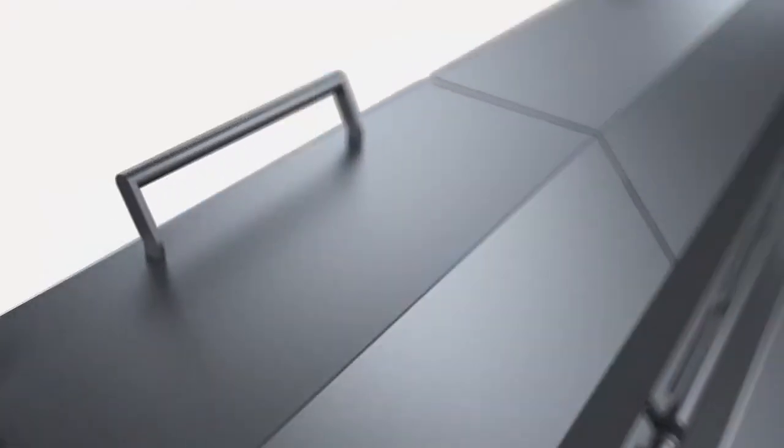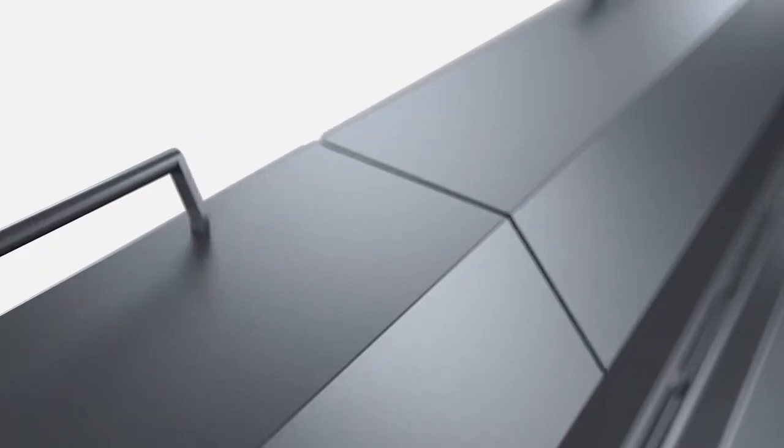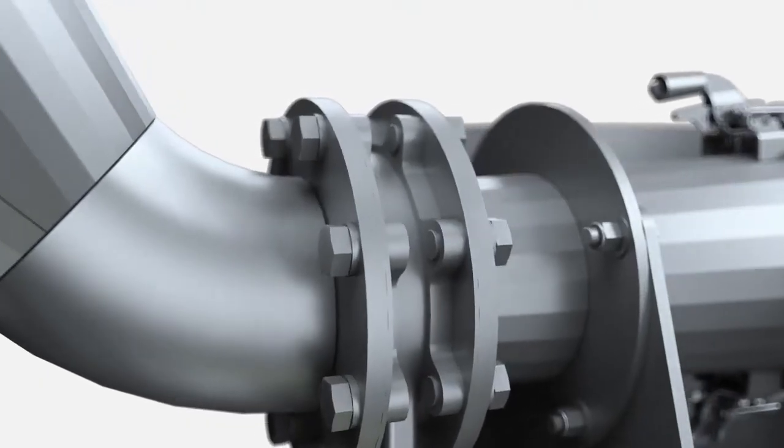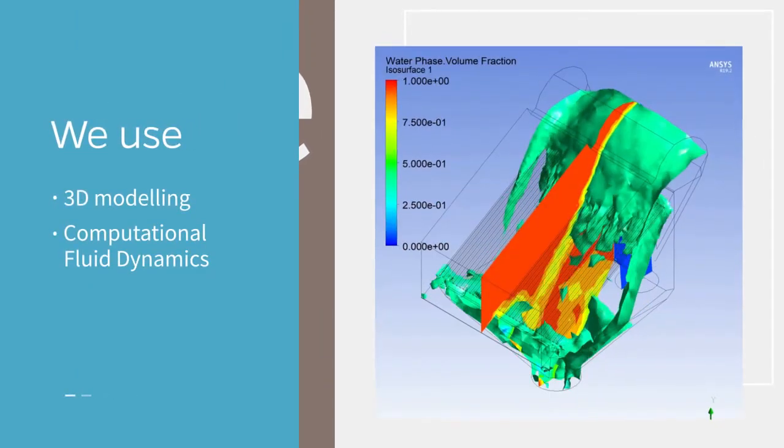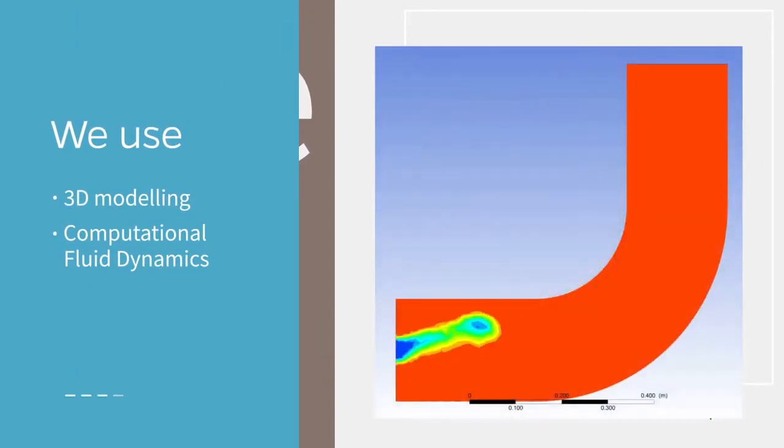All our equipment is made of high quality stainless steel and stands up to the rigors of repeated heavy use. We use 3D modeling coupled with computational fluid dynamics (CFD) software to ensure your system is designed right.